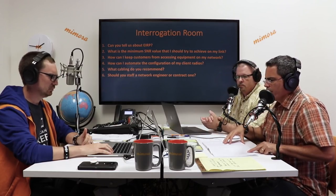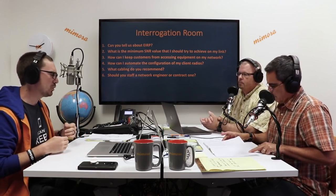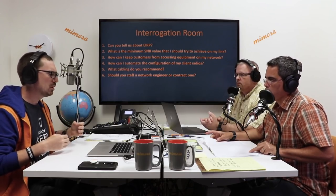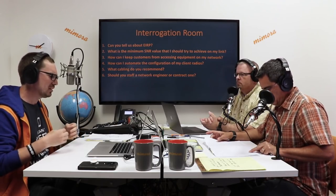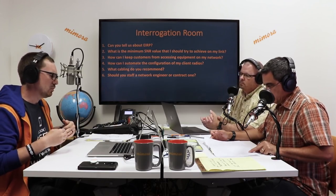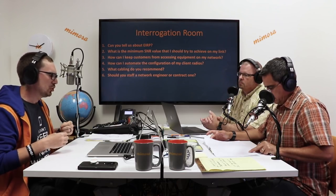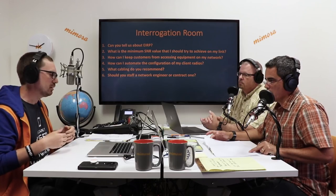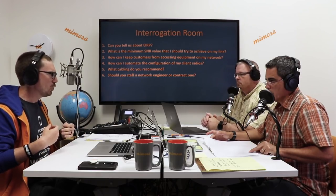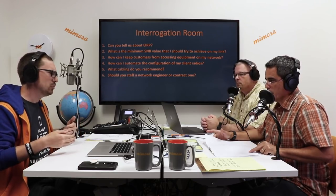Question six: should you staff a network engineer or contract one? In my personal opinion, you should always have a network engineer on staff. You shouldn't have to rely on somebody who doesn't work for you or is remote. You want that person in-house where they can do any kind of work or engineering immediately. When you have one on staff, you don't have to worry about them running up the clock or charging you for more time than they're really working.